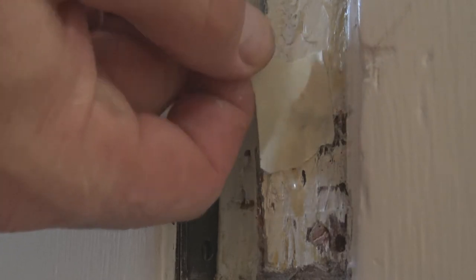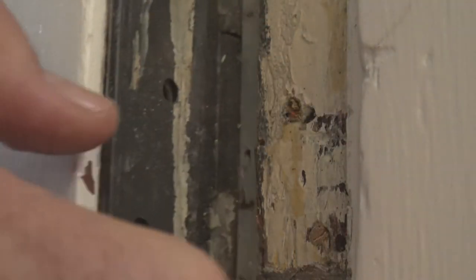The glue is dried and it's time to screw my hinge into the repaired holes. I'm sure there's a half a dozen places around your home you can use this simple trick to fix loose hinges, cabinet doors, and more.